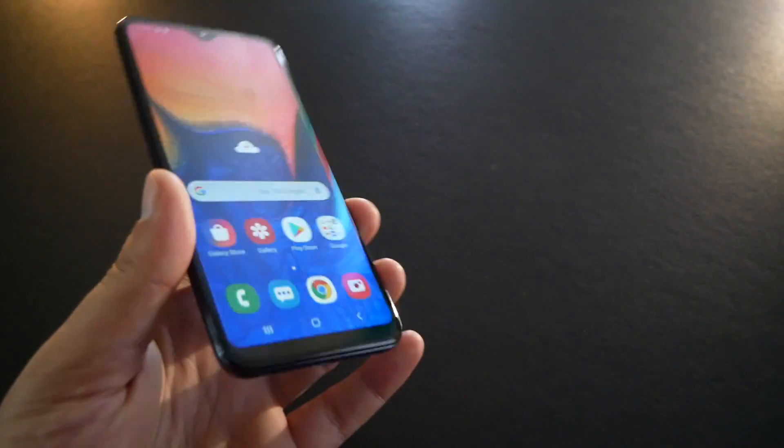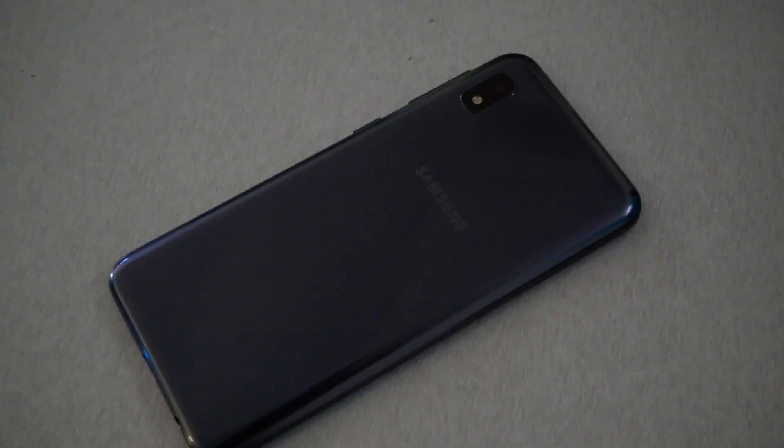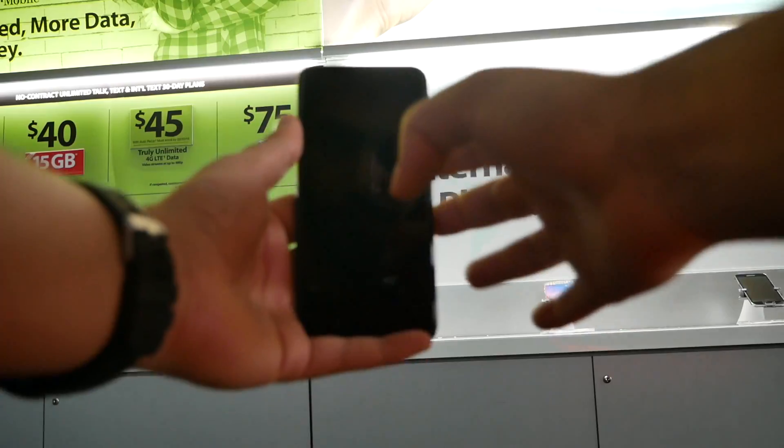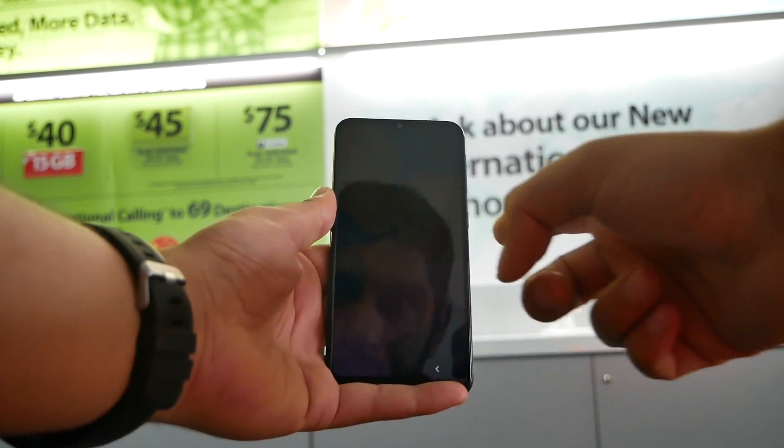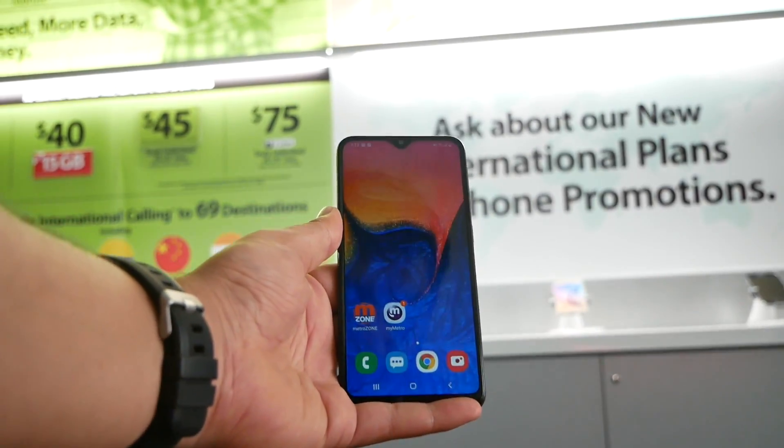I didn't mention that the phone has USB-C, but it doesn't have fast charging — it's not shipped with a fast charging adapter and doesn't support it. Also, the phone doesn't have a fingerprint sensor on the back or the front. The phone has only facial recognition, which for me is not the most secure way to unlock the device.